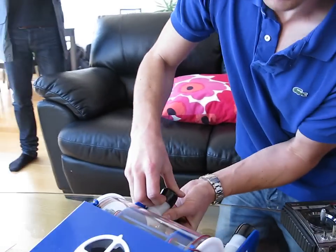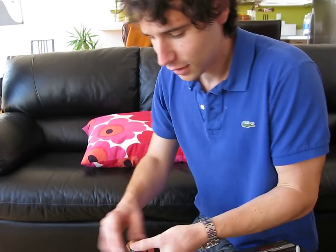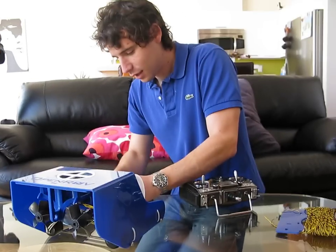It just takes normal C batteries, but you can also get rechargeable batteries so you can constantly trickle charge it. How many do you need in one pack? Eight. Wow, that's very powerful.